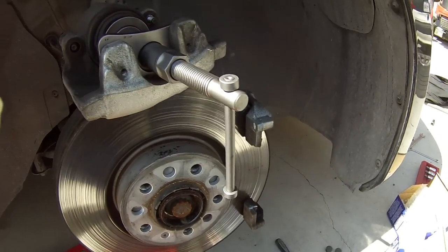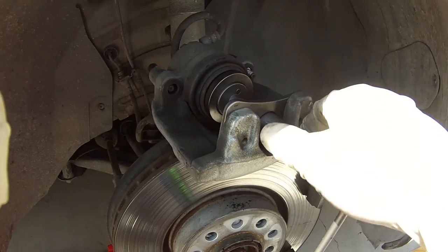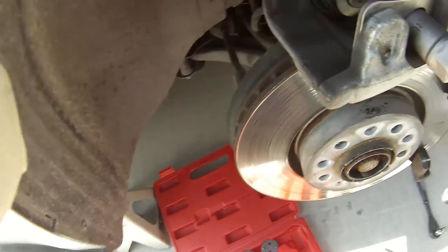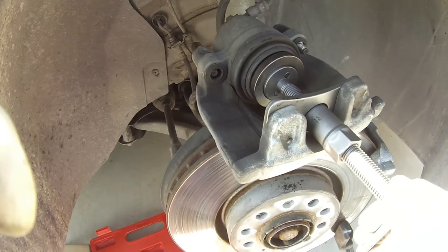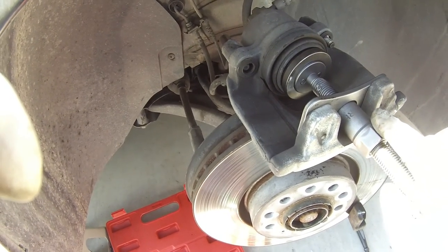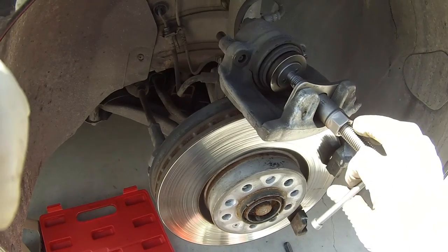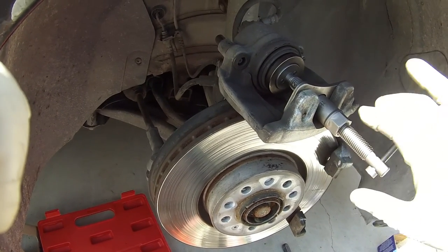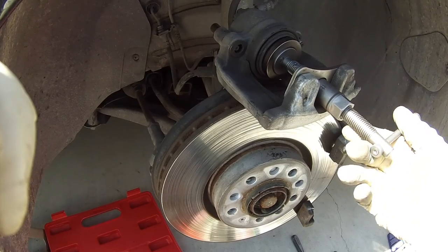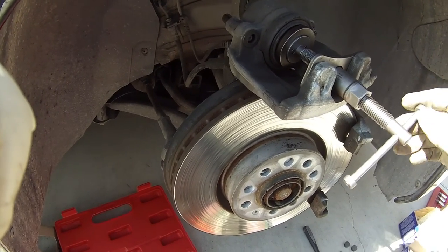This is going to be a real skeptical part. A lot of people say you should open your bleeder valve when you're pushing the piston back. Some people say it doesn't matter. I've always done it without opening the bleeder valve, and I know a lot of mechanics that do the same. The only thing we do to prevent potential damage to the ABS is go slow. You see how I'm going really really slow? You don't want to really crank on it super fast and push that piston back crazy fast — that's when I've seen stuff get damaged. So I'm just barely putting any pressure on it. If it's the right adapter and your caliper's fine, it'll go in real nice and easy.